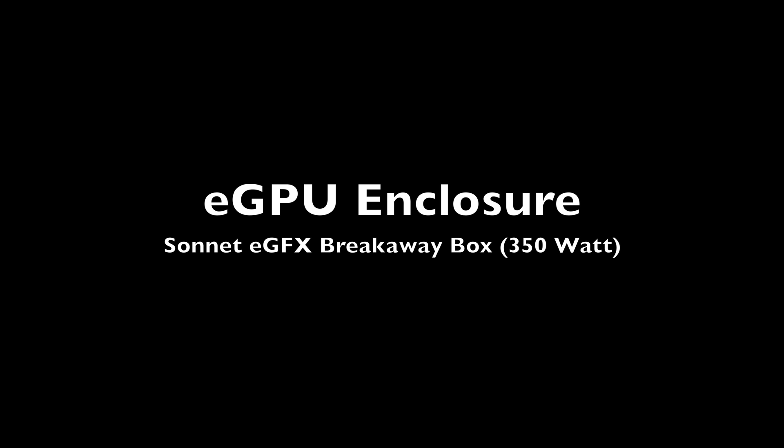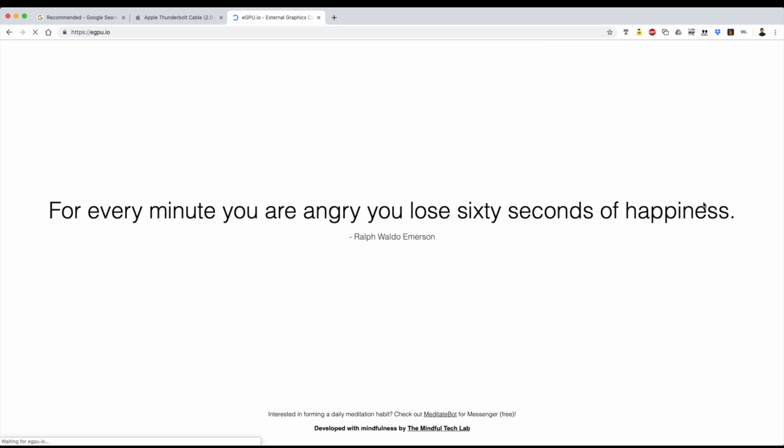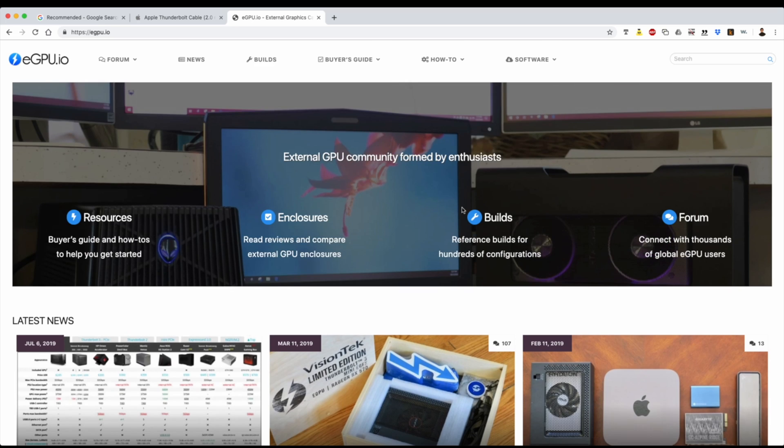For the enclosure, I recommend the Sonnet eGraphics breakaway box, the 350-watt edition. It'll easily support the RX 580, and it's natively supported and advertised by Apple. If you decide to go with a different graphics card, I recommend the website eGPU.io — it has examples of existing setups as well as build guides.